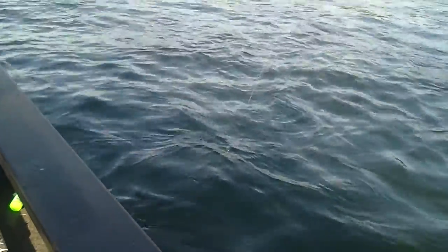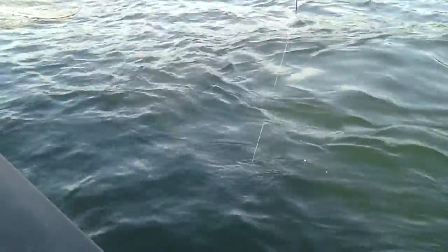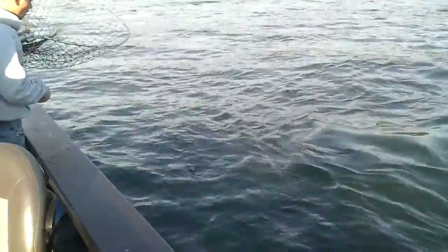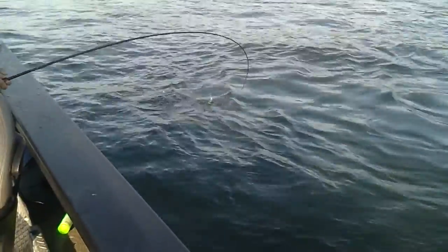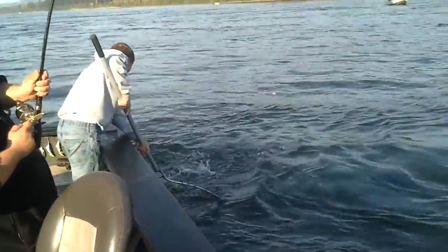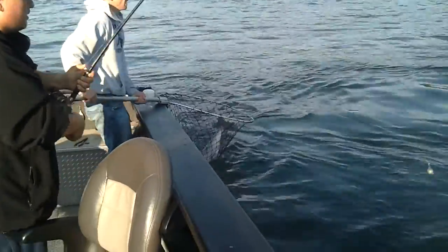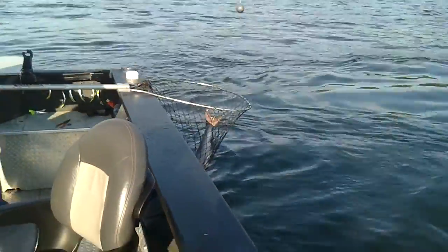You're going to have to get right next to the pole. You're going to go down, up. Not good. Alright. Thank you.